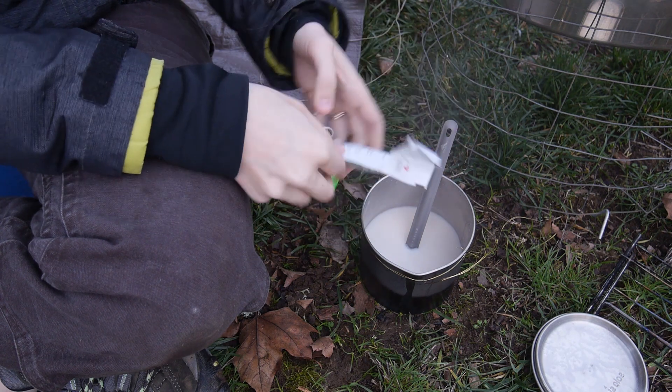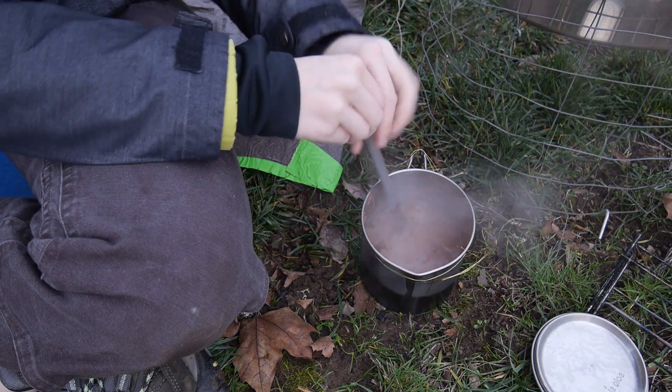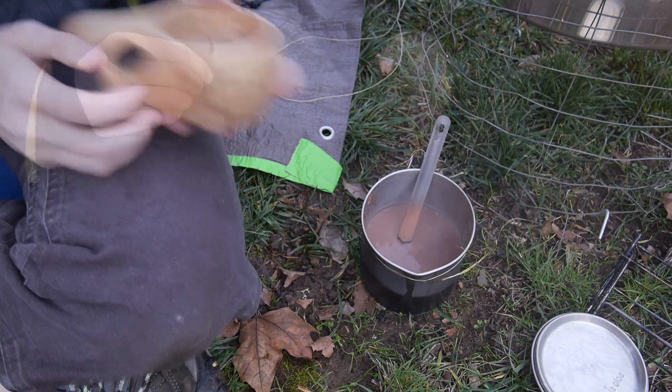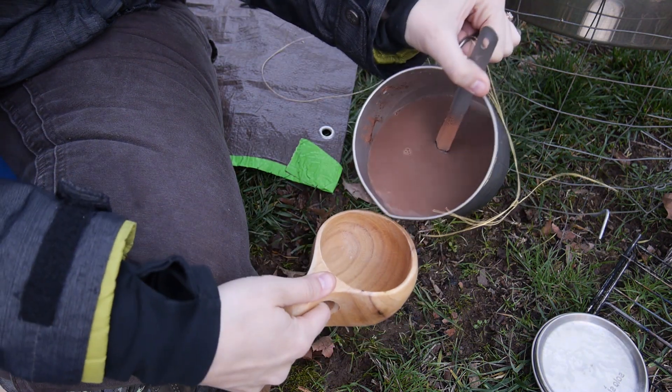Mix it up in here. All right — breaking in the new cup.